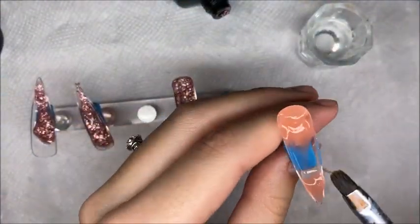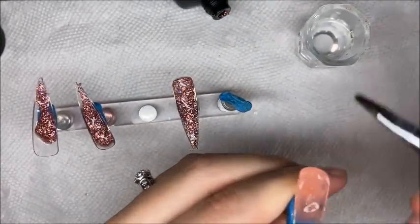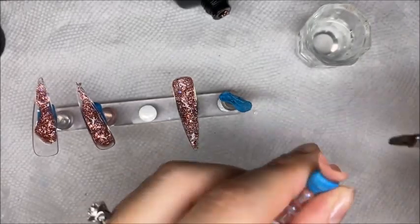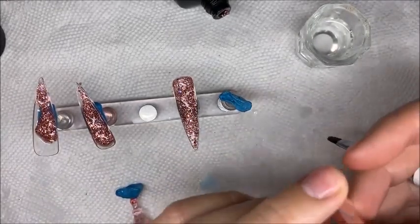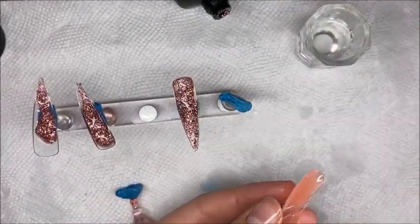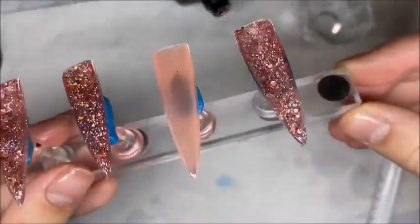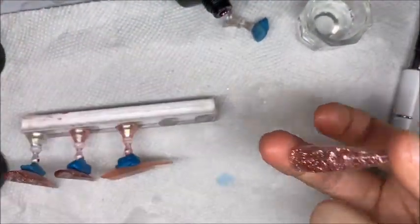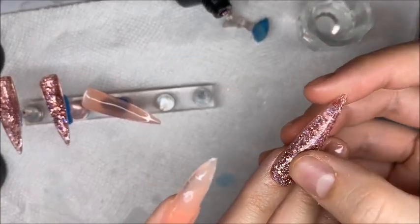I like to cure for 60 seconds on top and 60 seconds underneath. I'm trying a new method where I get all my nails ready and then apply them all at once and do a big cure — that way it's not so time consuming. Here are the nails after I've molded the poly gel to the inside. Now I'll pop them off their nail stands, place them on my natural nails, and cure for 60 seconds on top and 60 seconds underneath.